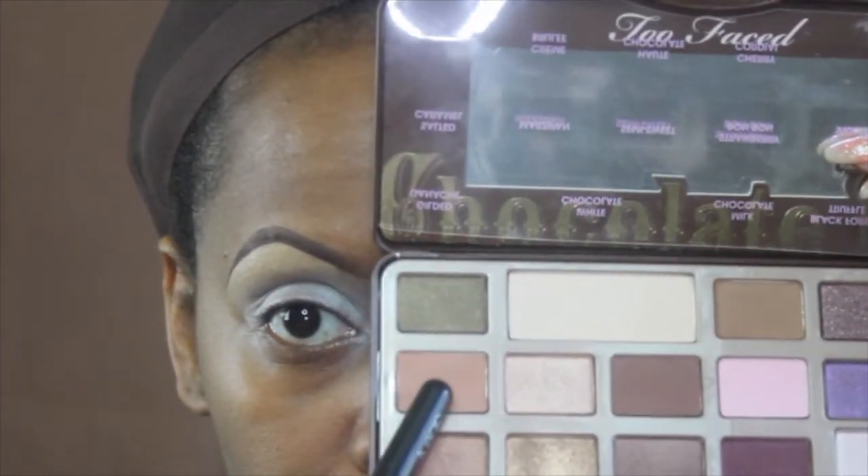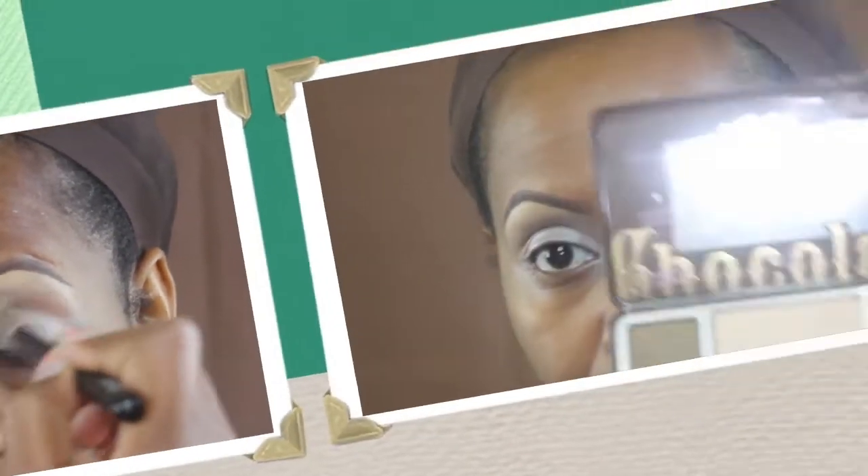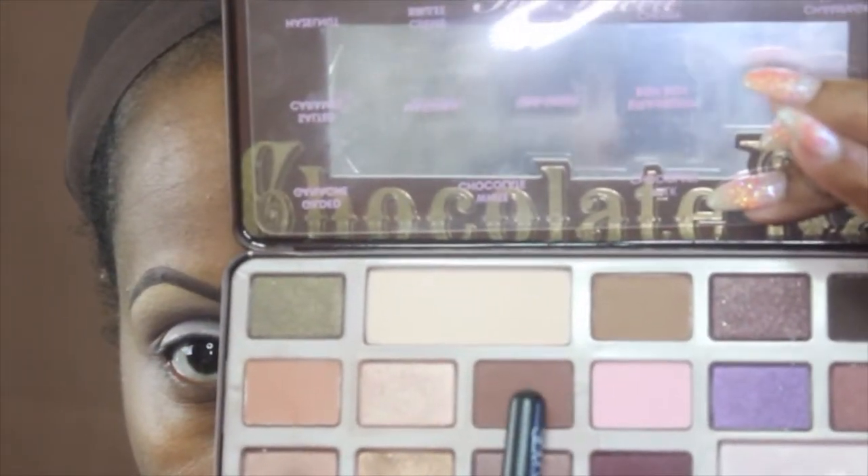Okay guys, let's get started. I've already put NC35 on my brow bone and on my lid with Makeup Forever. The first color I'm going in with is Salted Caramel as my transition color, using an Inglot 6SS brush. The next color I'm going in with is Milk Chocolate — all these colors are from the Too Faced Chocolate Bar palette — using the same Inglot 6SS brush.